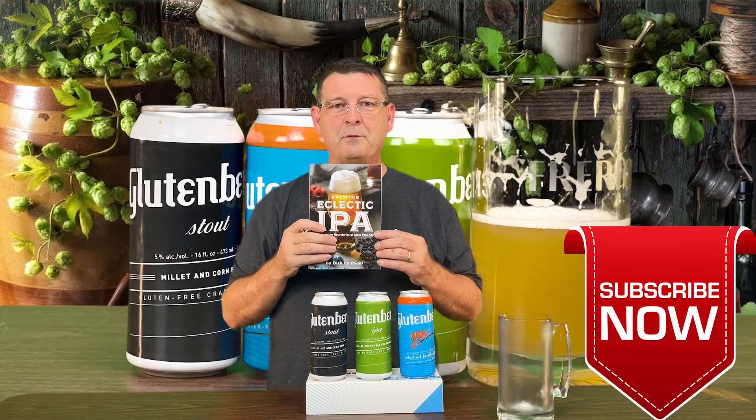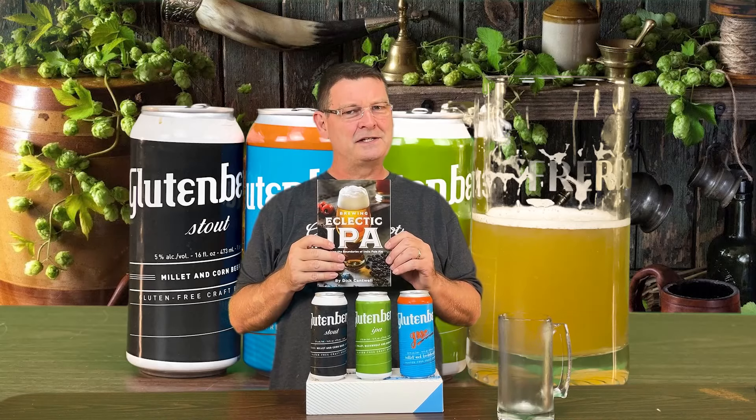What I didn't know is they also had a Gose, and on top of that they have a double IPA and that session IPA I just mentioned.